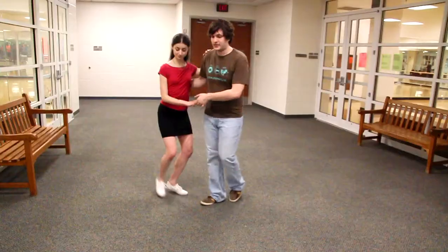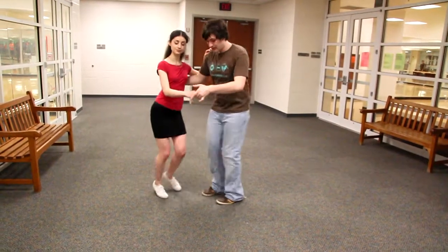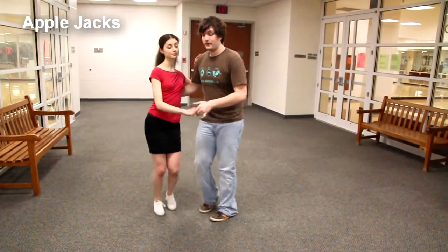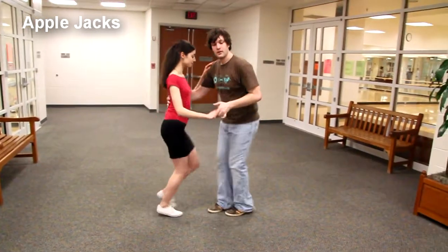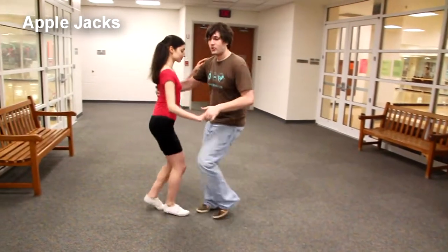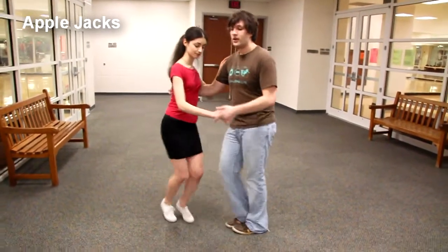Hi, I'm David and I'm Diana. Alright, so first we did some Apple Jacks, right? Made them smaller. Went forward and backward with it — backwards, or side to side. Doesn't matter, go any direction.